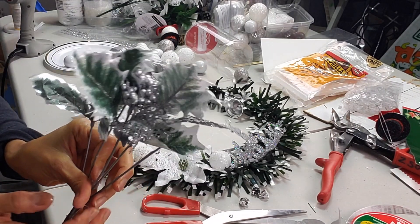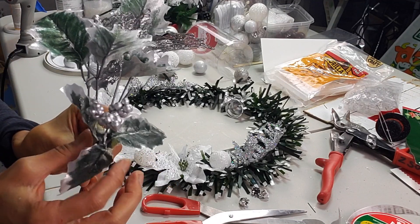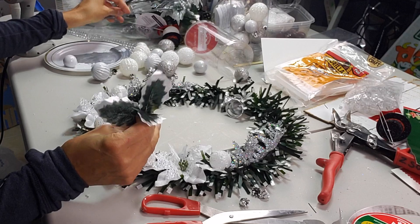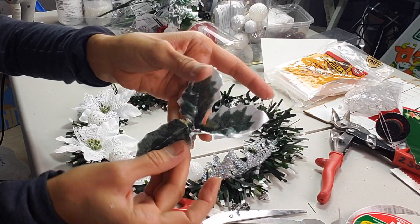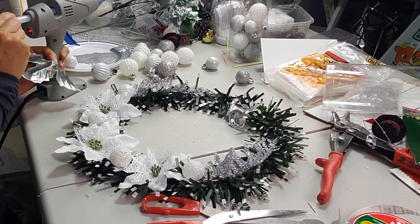Next I'm going to be using the silver berries. I'm going to glue two of these on the side of the wreath. I'm going to separate the leaves first, glue the leaves, and then glue the berries right on top. I'll glue one set of leaves here and one here, then add the little berries on top.